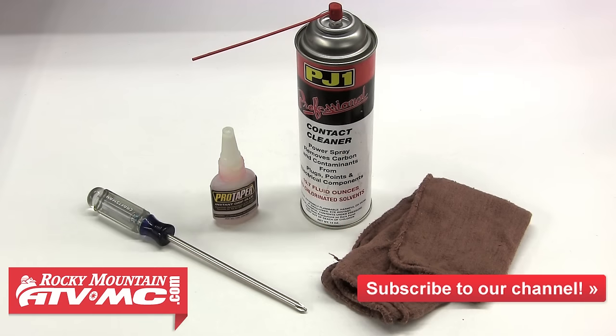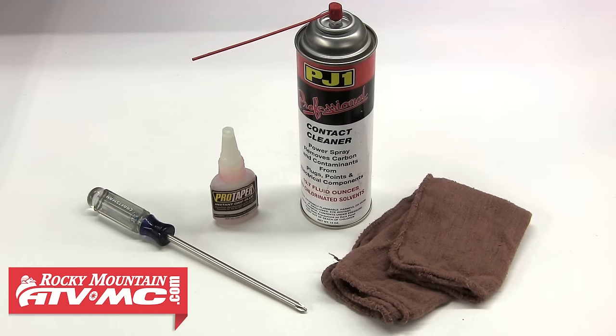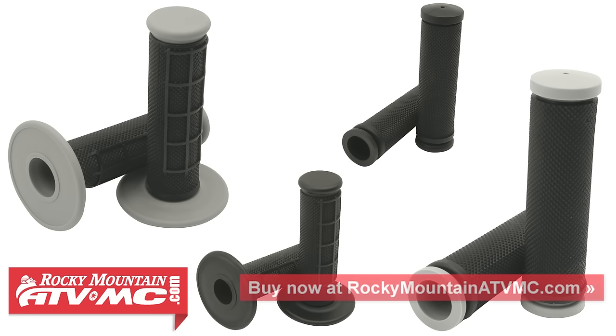We're only going to need a few items to complete this job, such as a screwdriver, some contact cleaner, a few rags along with grip glue, and a new set of grips. Some grip sets will include glue with the grips, so you'll want to keep that in mind while you're shopping for your new grips.